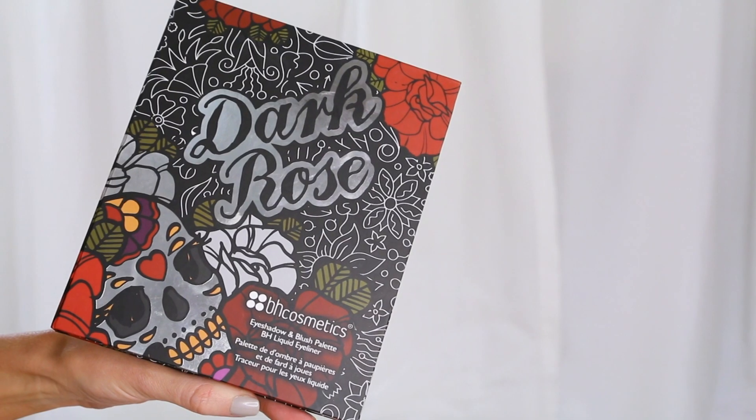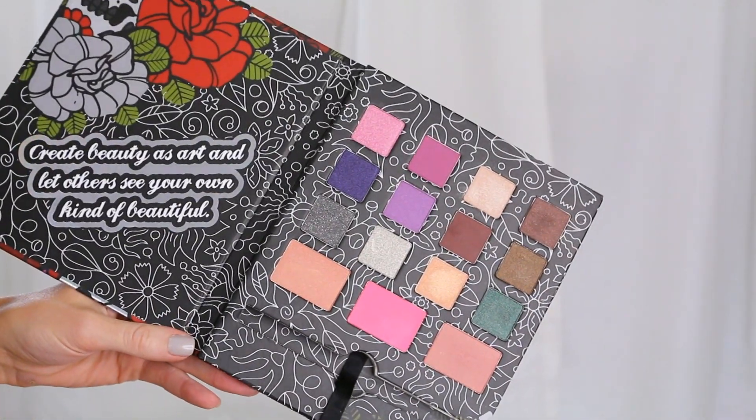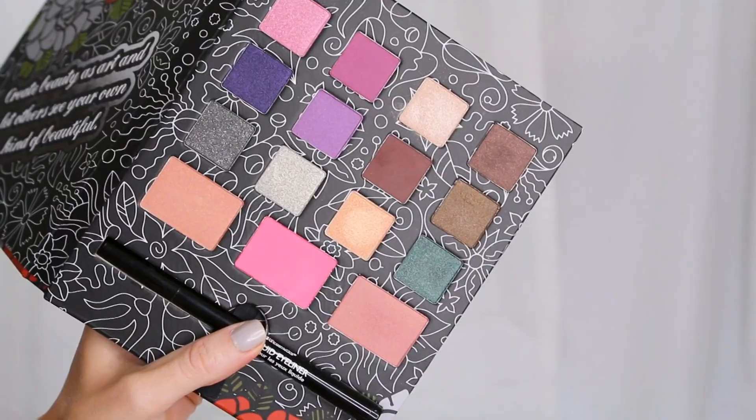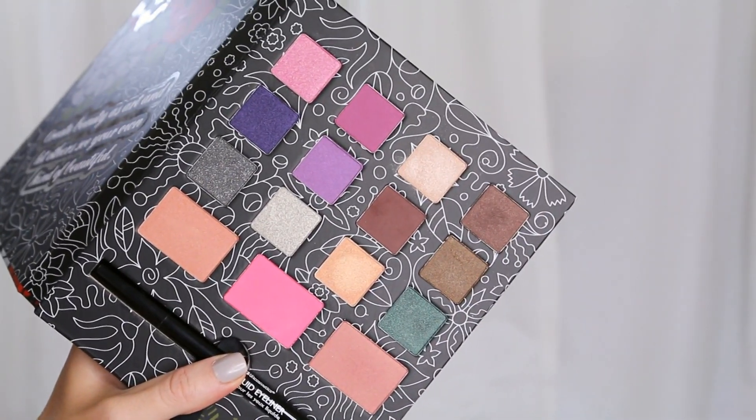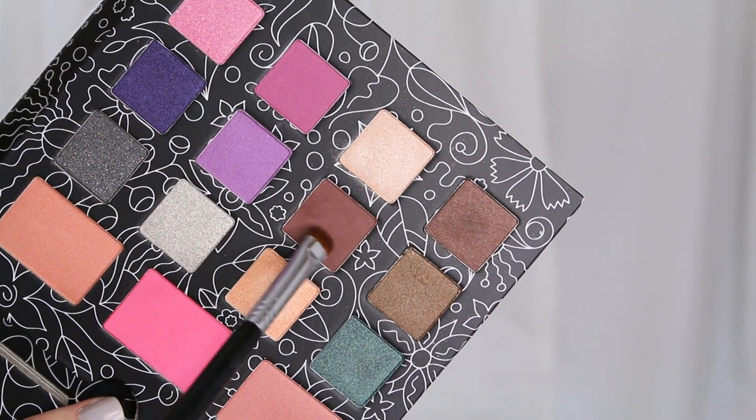Once I've applied my transition shade, I'm going to grab my Dark Rose palette by BH Cosmetics. This is a gorgeous palette — it has 12 shadows, three blushes, and a liquid liner, so it's really versatile too because it has a variety of warm and cool shadows, shimmers, and mattes.